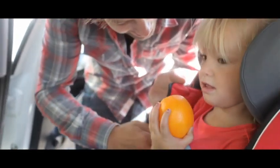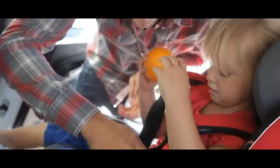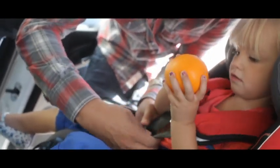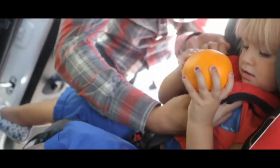Vous aussi vous protégez vos petits trésors, n'est-ce pas ? Pareil pour Alex. C'est pourquoi en voiture, il attache Louise comme il se doit. Toujours pour chaque trajet. La preuve.